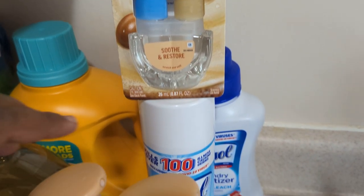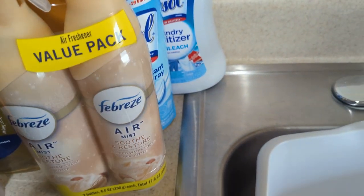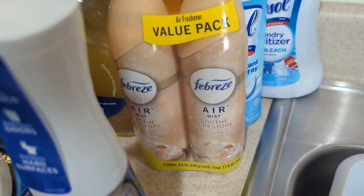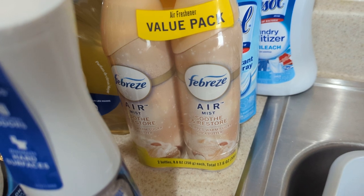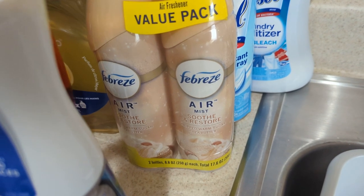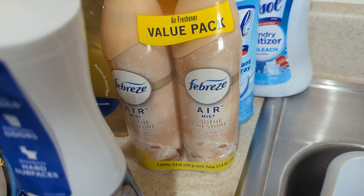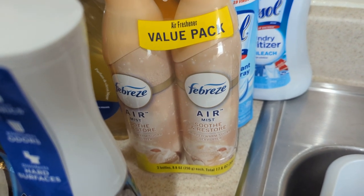I also end up getting some more of the Febreze Air Mist in the Smooth and Restore. It says Whipped Warm Sugar and Shea Butter. Guys, it smells so good to my nose. It's like warm, sugary.